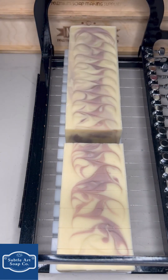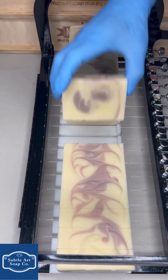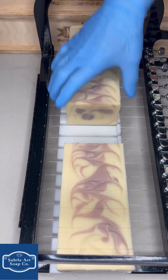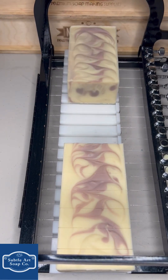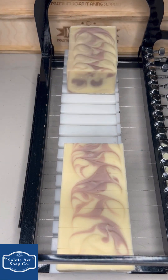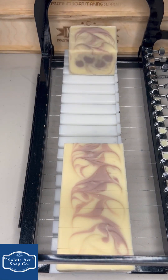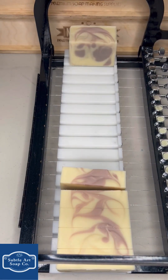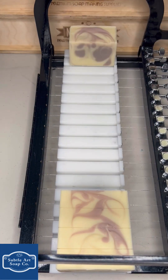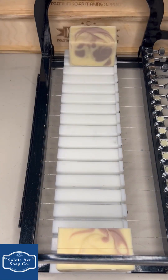Yeah, very cool — very, very nice. Working with the colored clays can be a little challenging, because you're not sure how they're going to react in the saponification process — if they're going to lose their color or if they're going to get brighter. But the clays that we've been using have been really consistent, and this one is exactly what we were looking for.